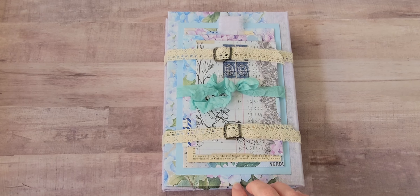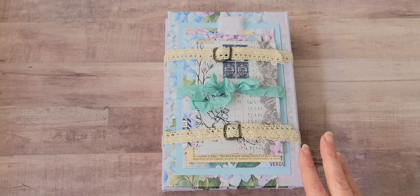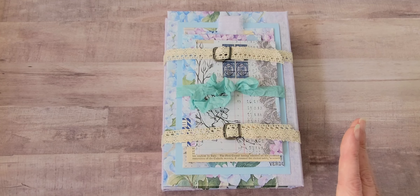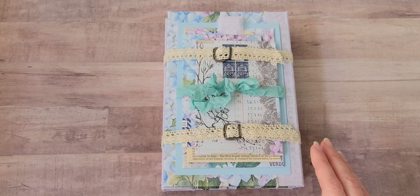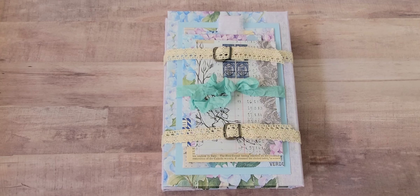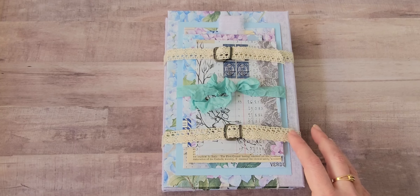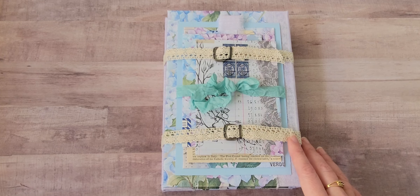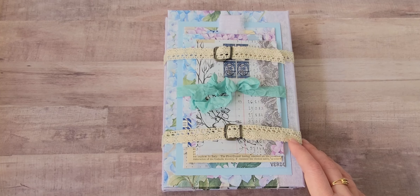This is called Endless Summer and it uses beautiful hydrangeas and images. I love hydrangeas, and when this came out last summer I knew I wanted to create a project with it. I apologize to Debbie for taking so long to get this done, but I really love the way it turned out. This will be for sale in my Instagram shop if anybody's interested — I'll put that link below.